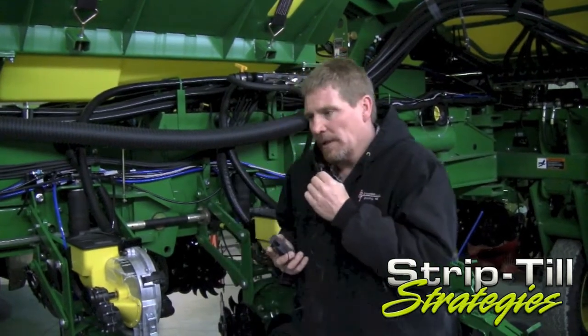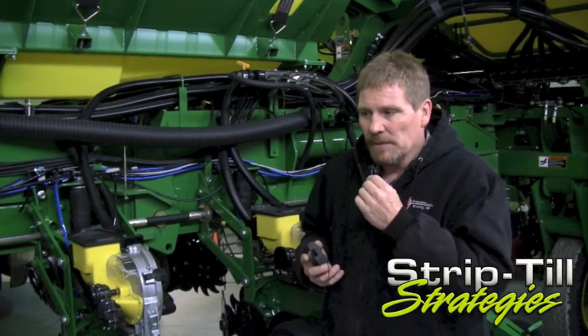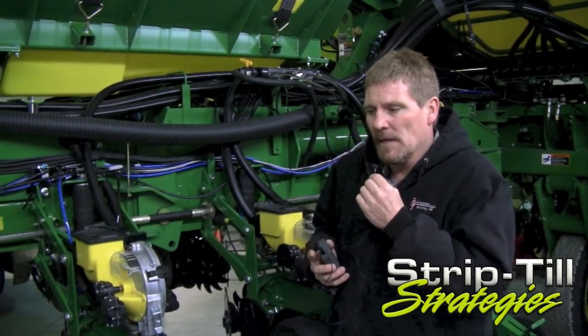One of the things we will be doing with our planter setup is we're adding air adjust row cleaners on our planters, and that will allow us to compensate for some variation in our strips since we are going to be off to the side a little bit. It's going to take a different row cleaner setup to be able to manage that difference being on the side. There might be some cases where we have some residue that we have to clean out a little bit better, or we might have a little bit of difference in our soil elevation there from our berm.